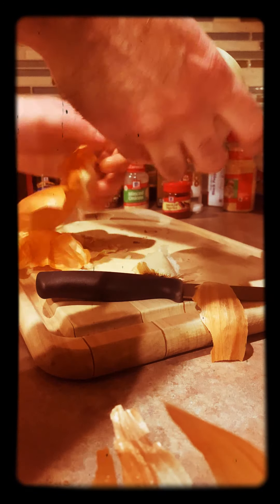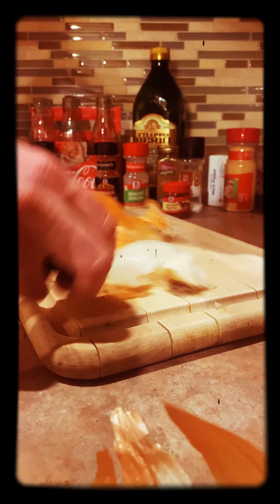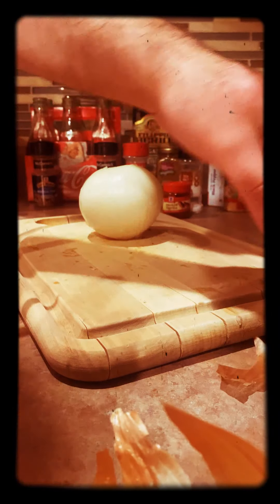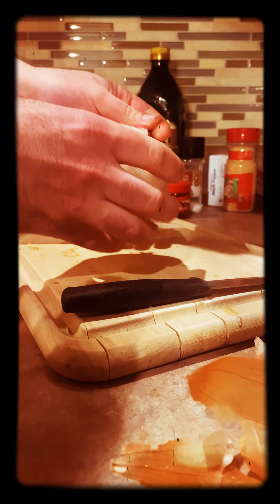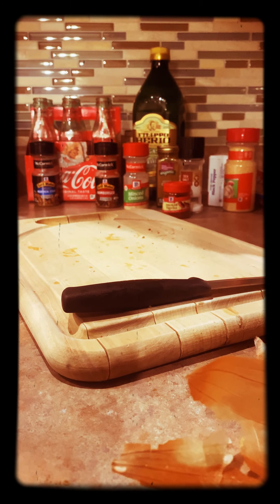So you're going to clean it off, then you get your onion. This is the hard part for all you people that don't want to cook. I hope you know how to do this. Probably should have peeled it first, whatever — it doesn't matter.